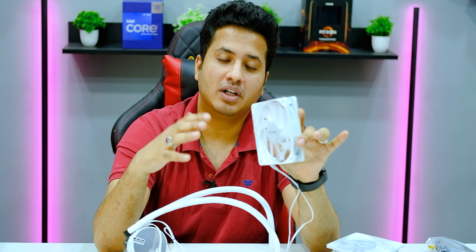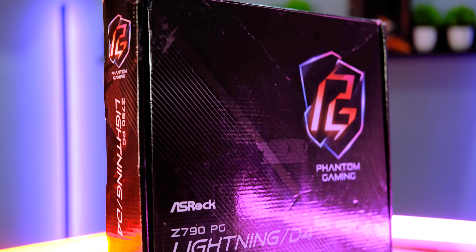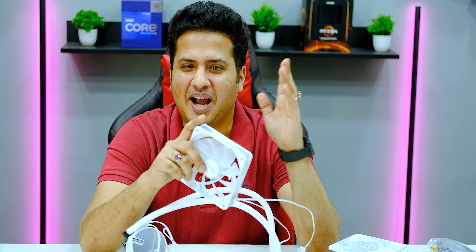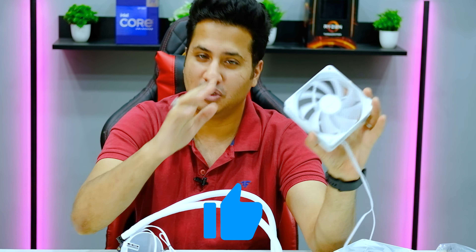We will test this cooler with an Intel Core i5-13600K processor, paired with an ASRock Z790 Phantom Gaming motherboard and DDR4 memory. For the cabinet, we are using the Deepcool CH510 Mesh Digital. In the previous video we tested a Silverstone Hydrogon in the same setup, and now we will test this cooler to compare thermals.